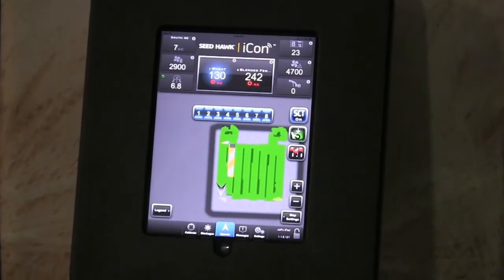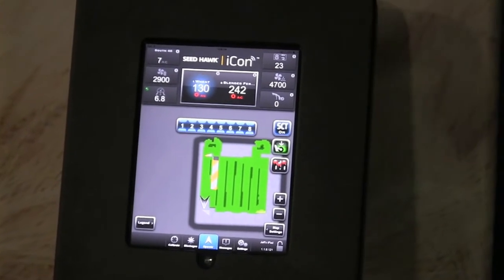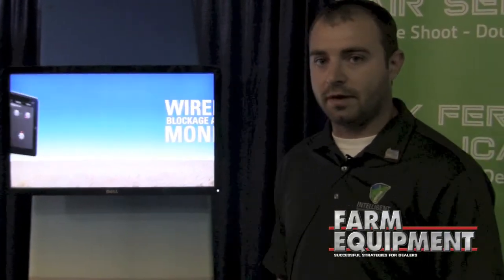We have load cells on their air tank which gives a very accurate reading of how much grain is left in their tank for seeding. It gives them how many acres to empty, and what that allows them to do is know when they need their next delivery of seed or fertilizer out to the field, and if they can even make another pass before they have to quit.